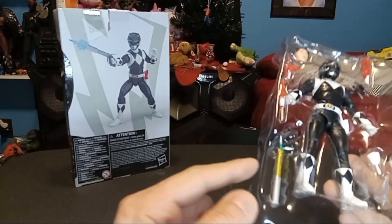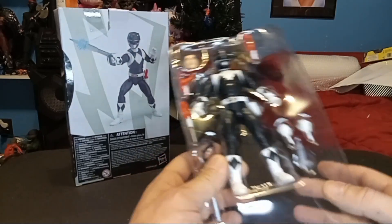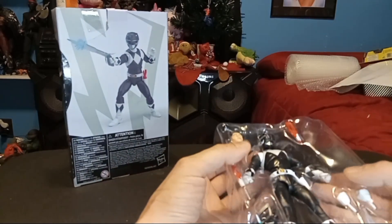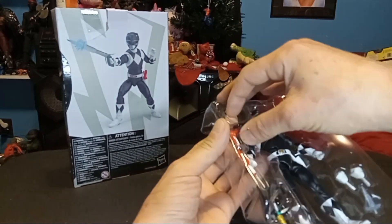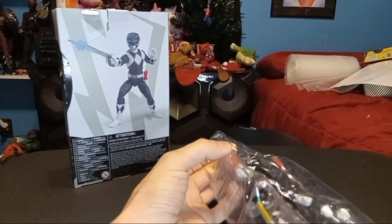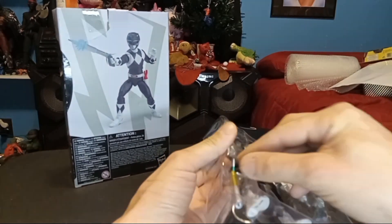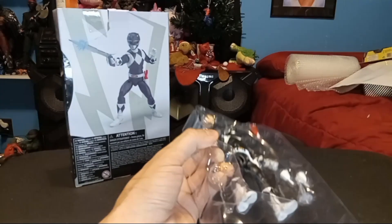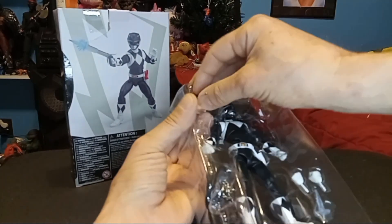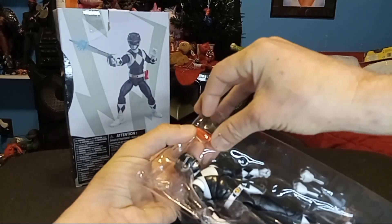We got multiple blasters and stuff in here too. Get that contraption. Looks like two fists going on in here as well. Let's go ahead and start pulling some of this stuff out. I'm just going to pull everything out real quick — it's easier to talk about without that annoying noise in the back.